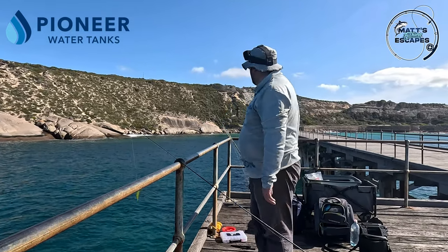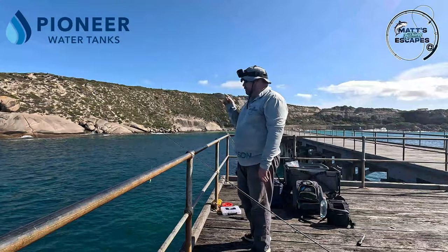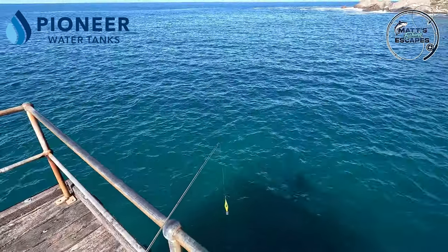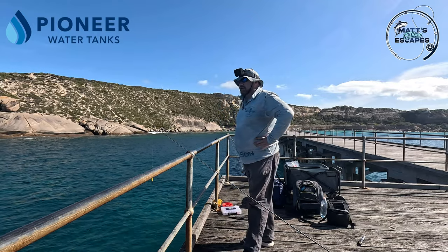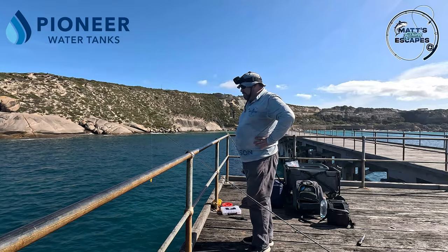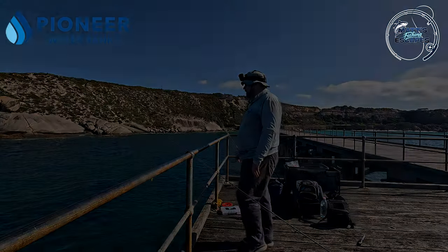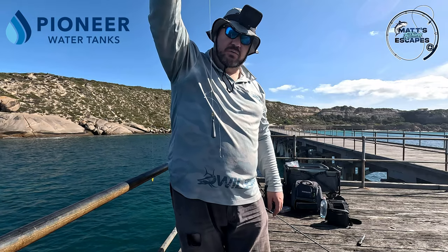I really just want to catch a live Tommy to put out on the balloon. If I do catch a squid I'll put a squid head out on the balloon, but I was told that floating a balloon off the end of this jetty could get some pretty good results. We're also going to try for some whiting and Tommy's salmon today.